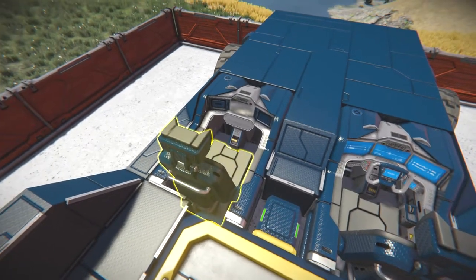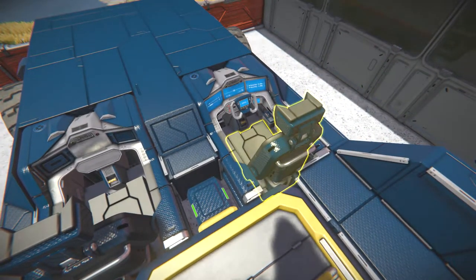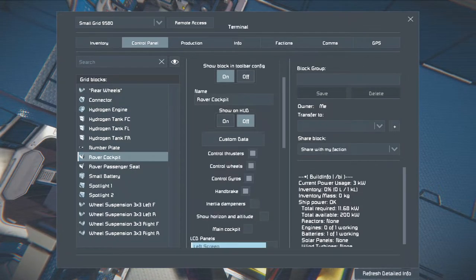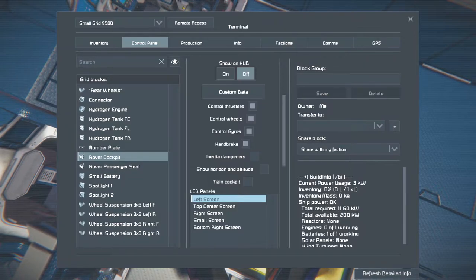It just functions like a passenger seat for a rover. That way, your passenger can't take control of your vehicle. You can simply click on Main Cockpit for the Main Cockpit, so the others can't control it. But that would be a bit of a pain every now and again, and sometimes it doesn't always work.